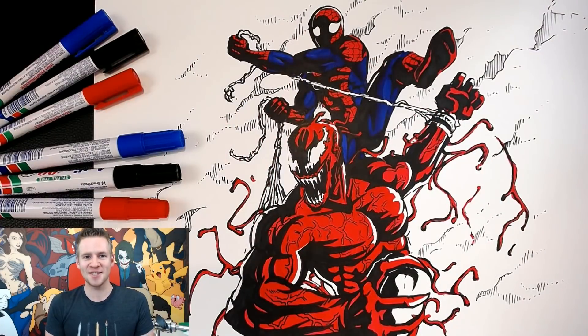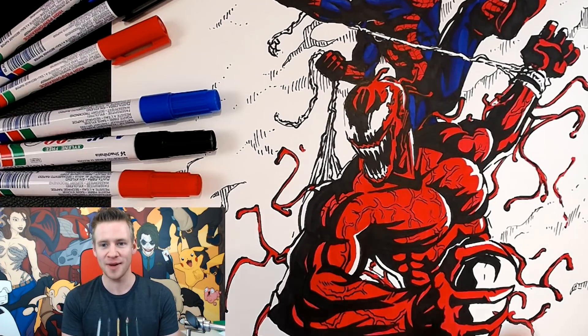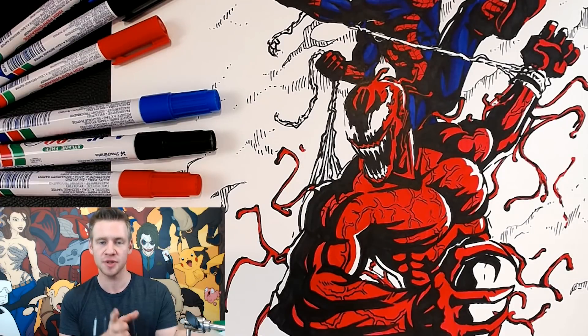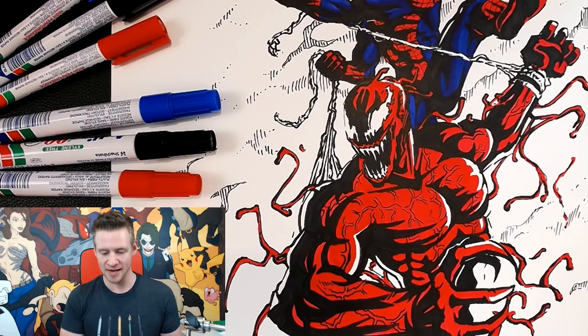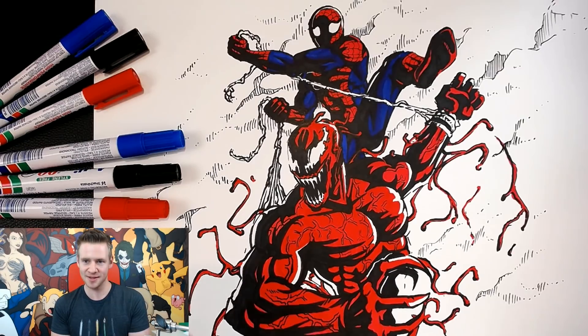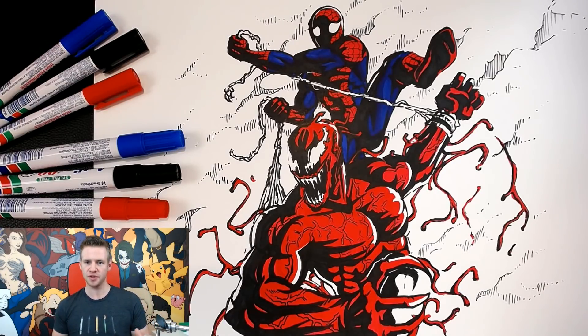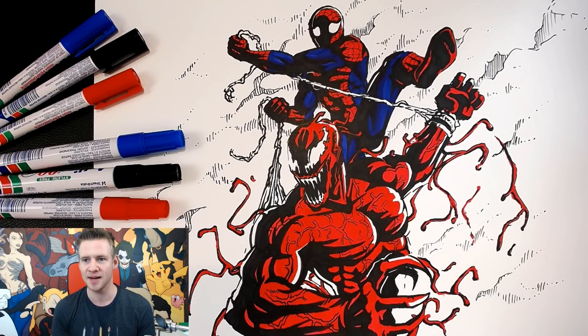So there you have it, ladies and gentlemen — with very minimal planning and no undoing, this is my permanent marker challenge. I love the way this turned out. I really like the richness of the colors. It's funny that sometimes when you limit yourself to a certain medium or something that is generally restrictive, you find yourself working around those boundaries in a way that can end up creating a really bold sort of look. So this is the result of my challenge — obviously there's no gradienting or blending, but having worked around the restrictions of the rigidity of these markers, I am really, really satisfied with the result.